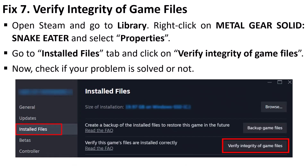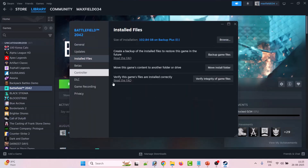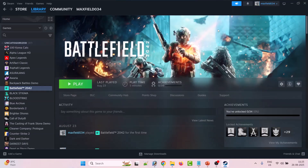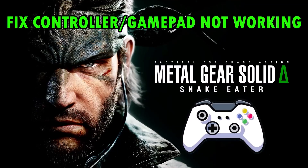The seventh fix is to verify the integrity of game files. Open Steam, go to Library, right-click on Metal Gear Solid Snake Eater, go to Properties, then go to the Installed Files tab, and click on 'Verify Integrity of Game Files.' After the verification completes, launch the game and check if your problem is solved.